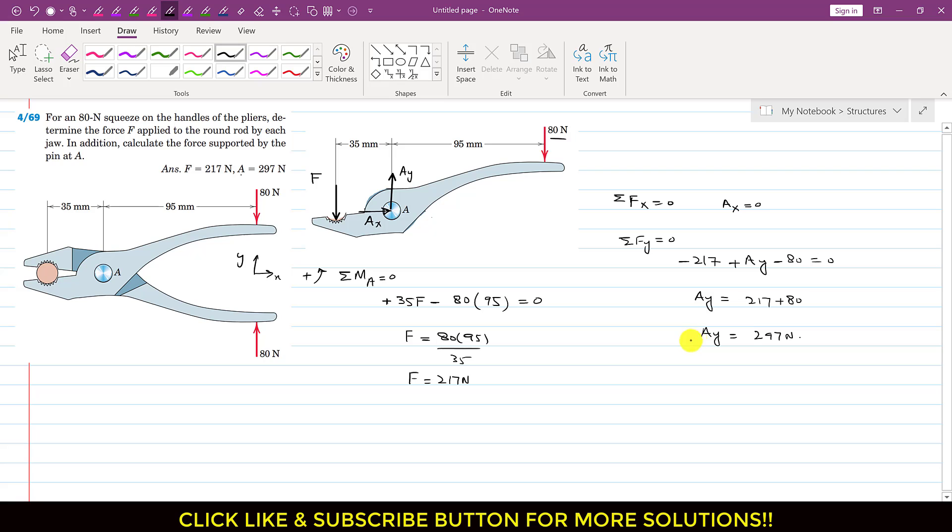To find the total reaction at A, we write A equals the square root of Ax squared plus Ay squared. Since Ax is zero, we get A equals Ay, which equals 297 newtons. So this is the solution of this particular problem.